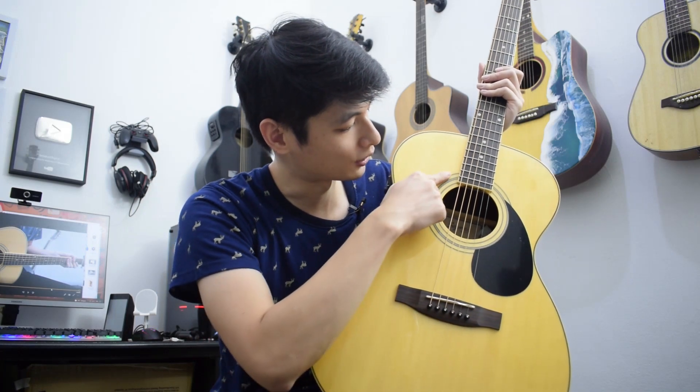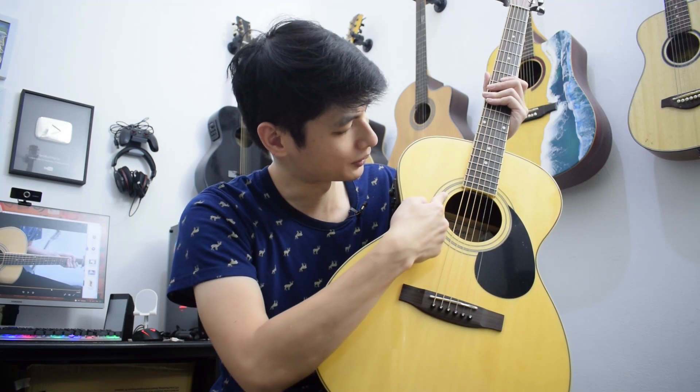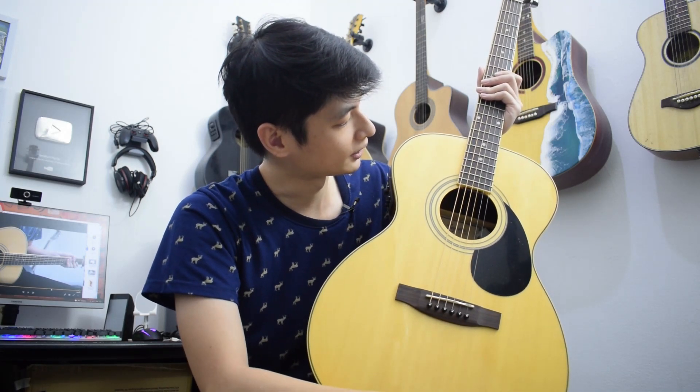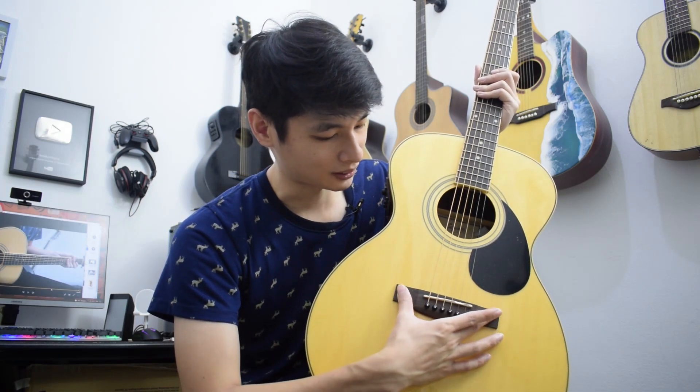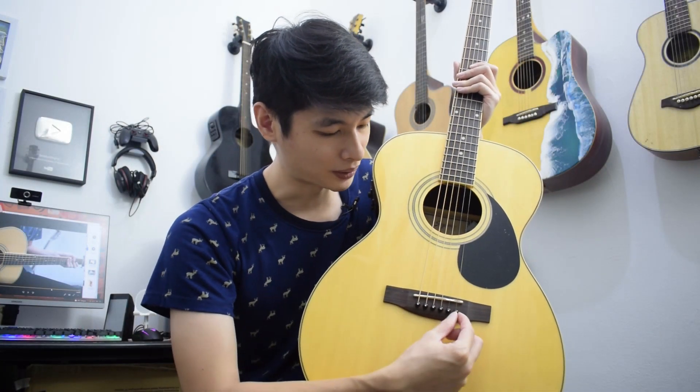Bodi tipenya orkestra dengan rosette-nya ada 3 garis. Lalu, di bagian bridge memakai rosewood. Fingerboard-nya juga rosewood. Lalu, saddle-nya juga dari bone.